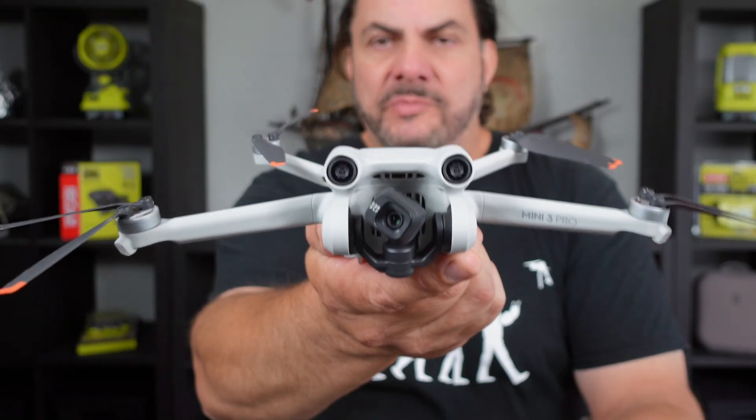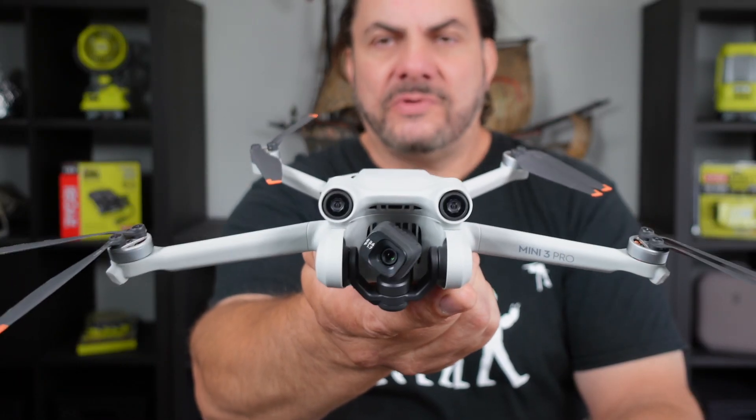Welcome back to Mike's Man Cave and welcome back to another drone related video. Today we will be taking a look at another cheap accessory for the Mini 3 Pro.